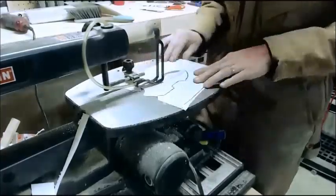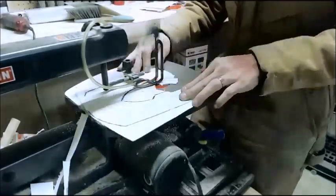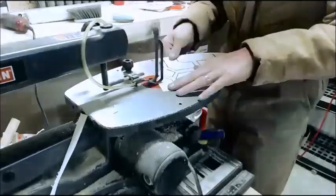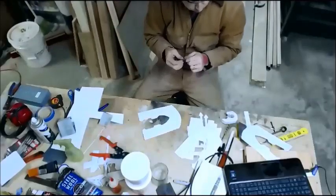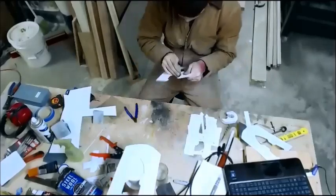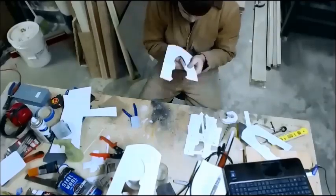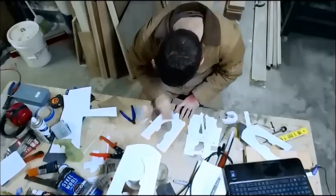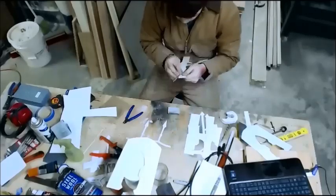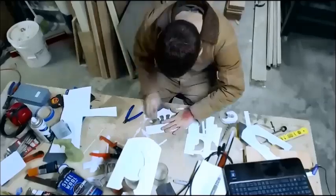If you have access to a scroll saw, this is exactly the type of work it was designed for. If not, the same effect can be achieved with an exacto knife — it's simply a matter of the tools you have and feel comfortable with. This plastic has a minor texture to it; I spent 15-20 minutes sanding off most of that texture, thinning the plastic slightly in the process. Right now I'm cleaning up any rough edges and burrs with hand sandpaper to make sure I have a clean application before putting it on.